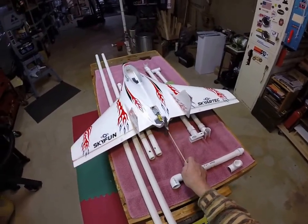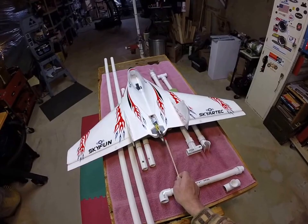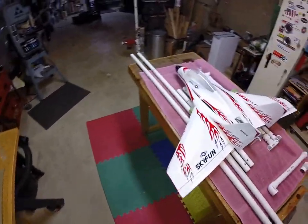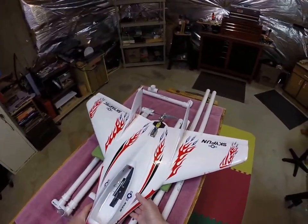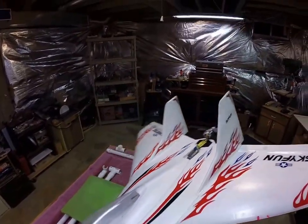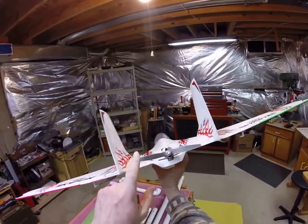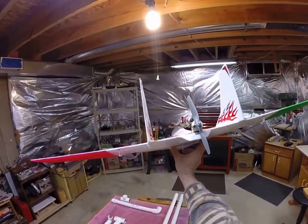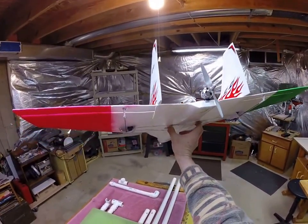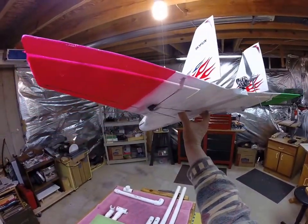You can see on the back it's a pusher style motor, and the problem with this kind of plane is that when you go to launch it — this plane is very fast — and when you go to launch it with your radio in the other hand, this propeller will bite you badly. It can slice your finger, it can take the tip right off. In my case it has bitten me twice, but I had leather gloves on so it only stung me pretty badly.